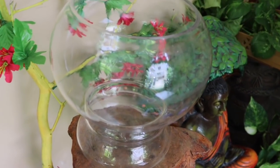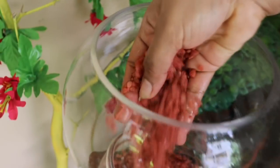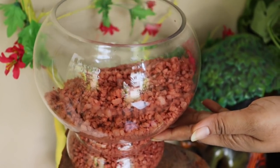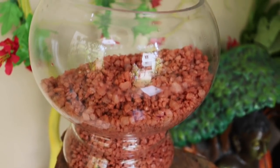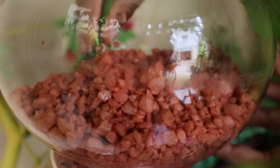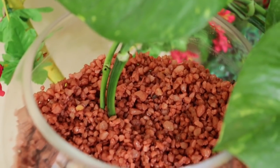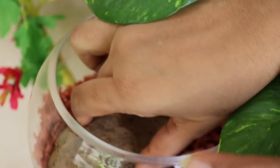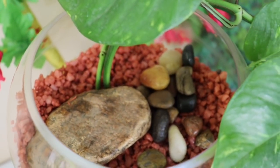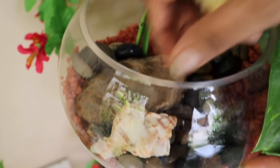For the second style, I'm taking a fish bowl. Half-fill the bowl with brown stone chips, then keep money plant cuttings into it. Keep a stone and a few pebbles to give it a riverbed look, then arrange a few small conches and shells if you have them.